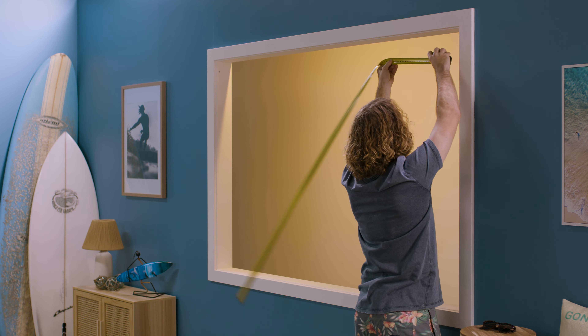But if you ever feel like you're in over your head, just give DIY Blinds a call on 1300 918 390.